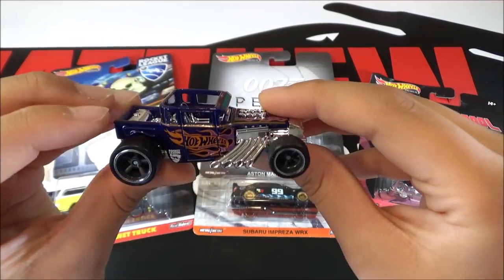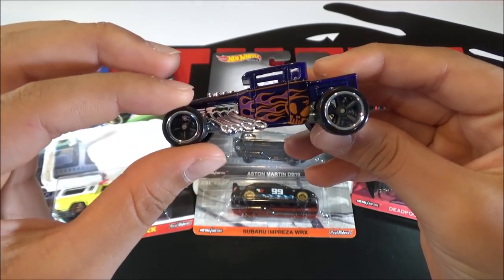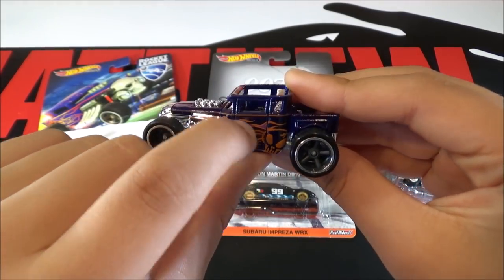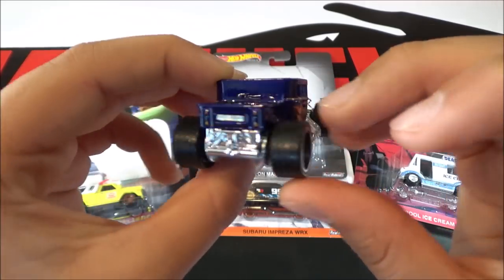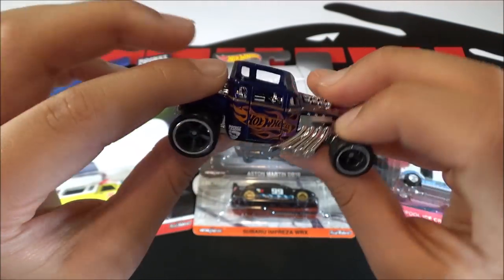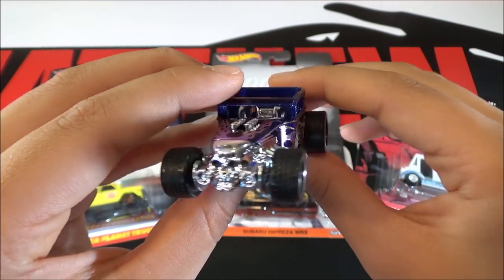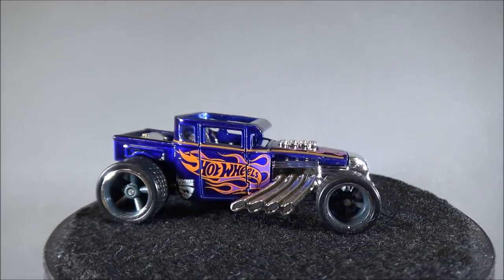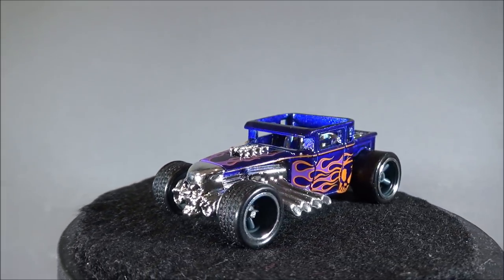So this car is a dark purplish color, and it has rubber wheels. Then it has some skulls and flames for the detailing on the side, and the Hot Wheels logo on this side. The Bone Shaker is a legendary casting, and it's always good to see it in a premium line with real riders and a metal base.